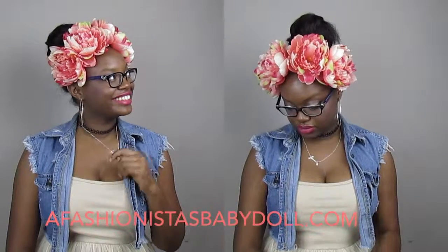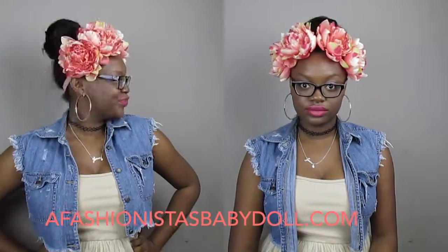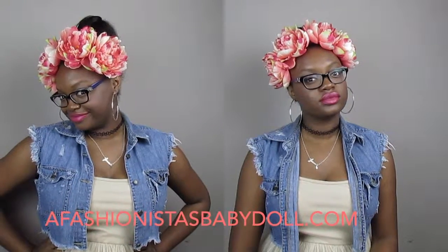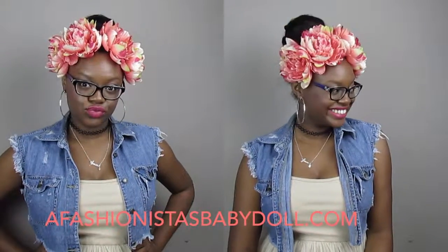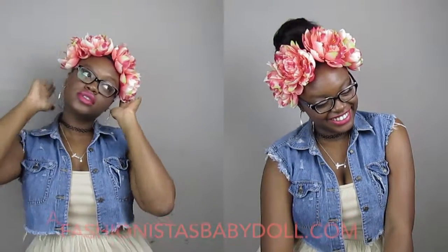Just do that however many times you want — however many flowers you want to put on there. It's so easy! Okay guys, thanks for watching. Did you guys like my DIY?